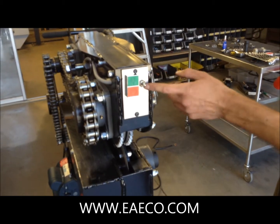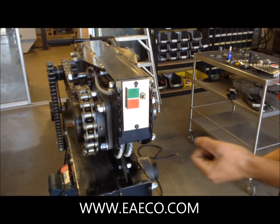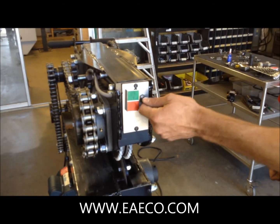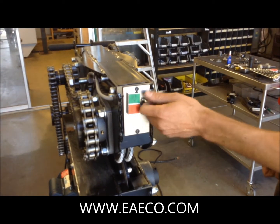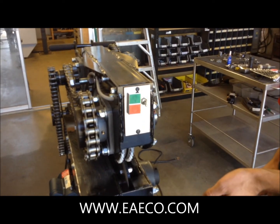In order to reverse direction on this machine, you must stop it and let it come to a complete stop before reversing the direction. Turn the switch to whichever direction you want, and then you can press the green button again.